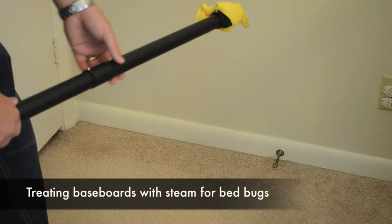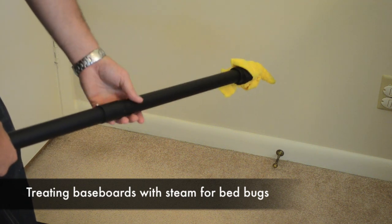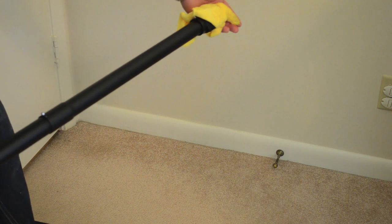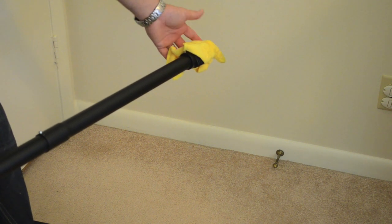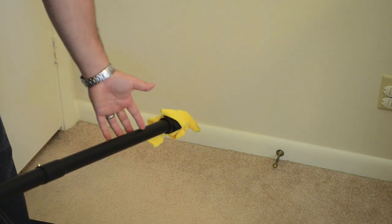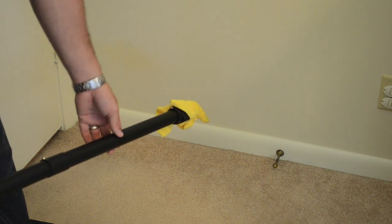Hello, this is Mark with bedbugsupply.com. Today I'll be showing you how to steam a baseboard using a dry vapor steamer. I'm using a single nozzle jet at the end here. I took a microfiber toweling to break up some of the steam to give you better control. I've also turned the steam adjustment knob down quite a bit, so we have more control and you're less likely to blow the bedbugs around.